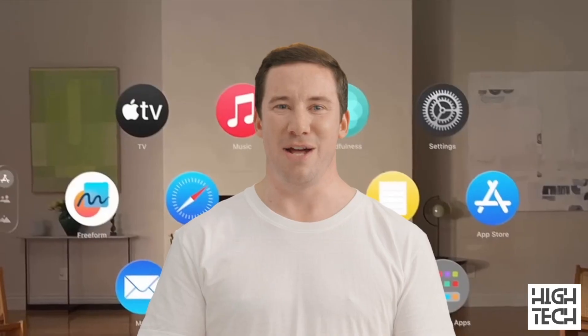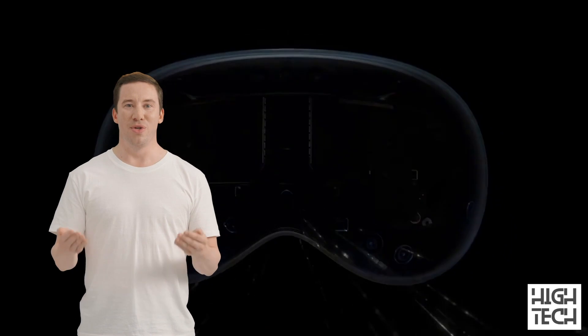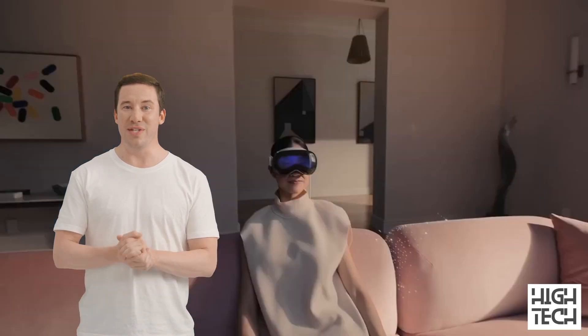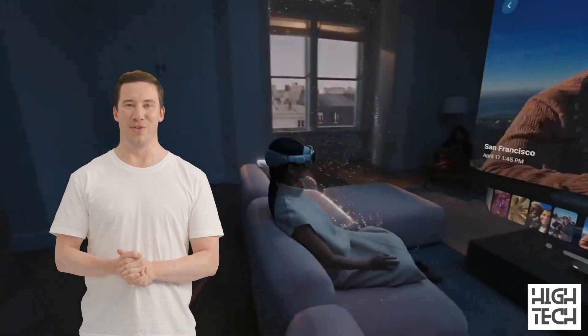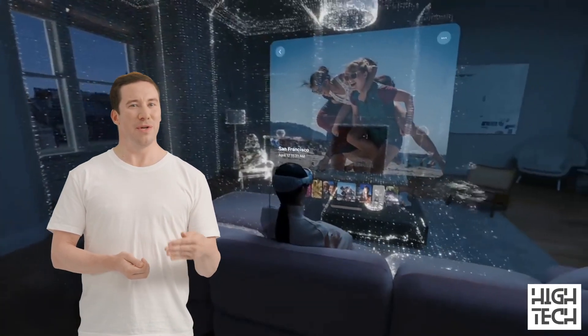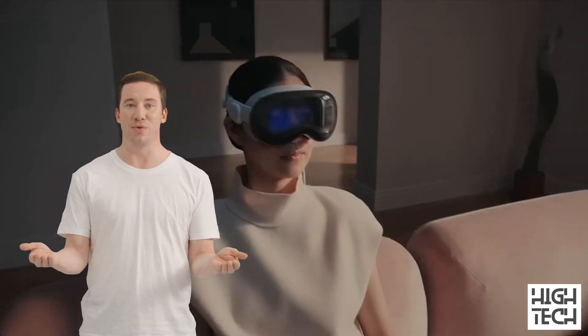Please consider a subscription to this channel — making these videos takes a lot of time and effort and I totally count on your support. The Vision Pro looks similar to a pair of ski goggles, so it's not exactly as thin as some AR glasses we've seen so far, but there's a good reason for it: plenty of components inside, including its own processors — two, in fact — and its own storage.